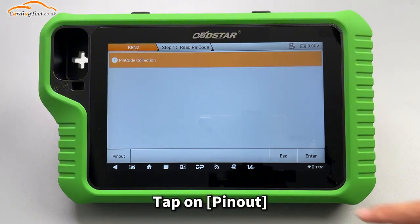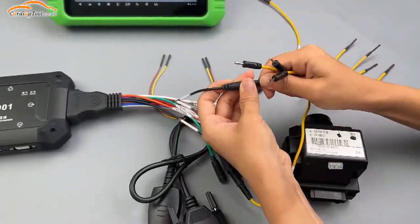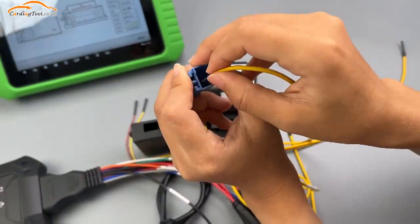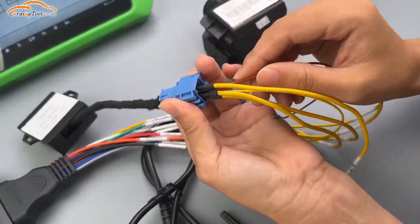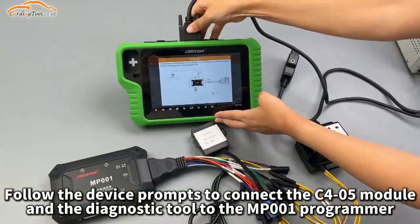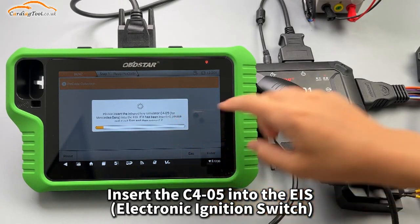For PIN code collection, tap on pinout and make the connection according to the diagram map. Follow the device prompts to connect the C405 module and the diagnostic tool to the MP001 programmer. Insert the C405 into the EIS.